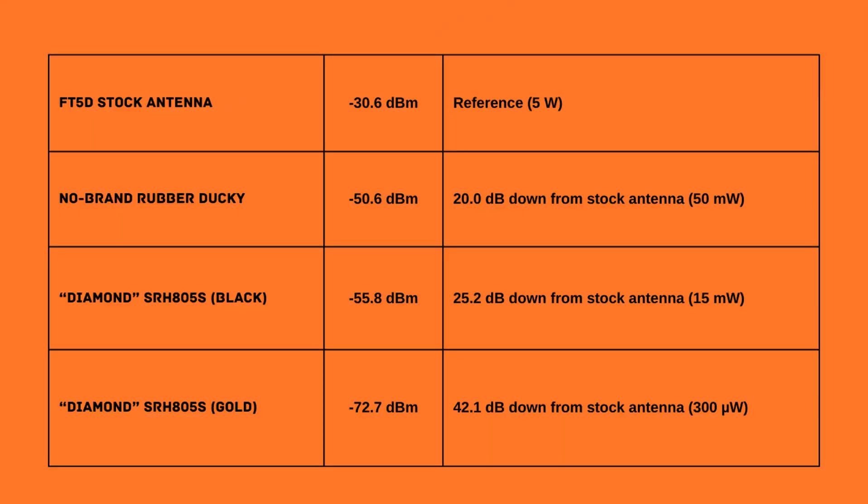Welcome back to the shop. Let's quickly go through the results of these four tests. First off is the FT5 Delta stock antenna — I measured a received signal strength of minus 30.6 dBm, and we'll use that as a reference for the rest of the antennas. Next up is the no-brand rubber ducky antenna — with that, I measured a received signal strength of minus 50.6 dBm. That's pretty much exactly 20 dB down from the stock antenna. Converting that to power levels, that would be like putting 50 milliwatts into the stock antenna — a pretty significant difference.